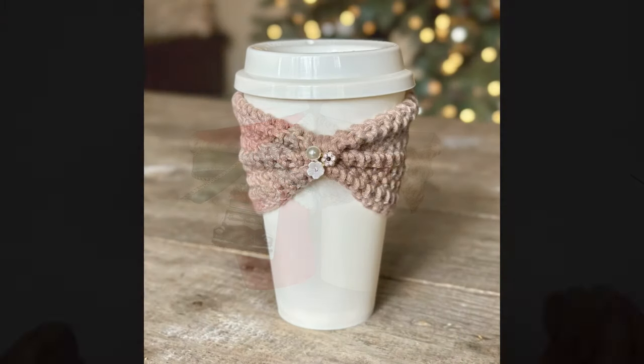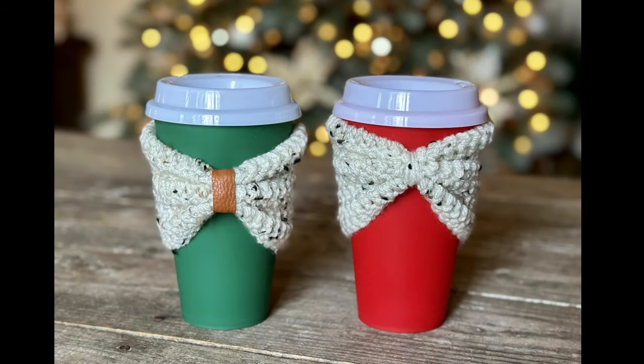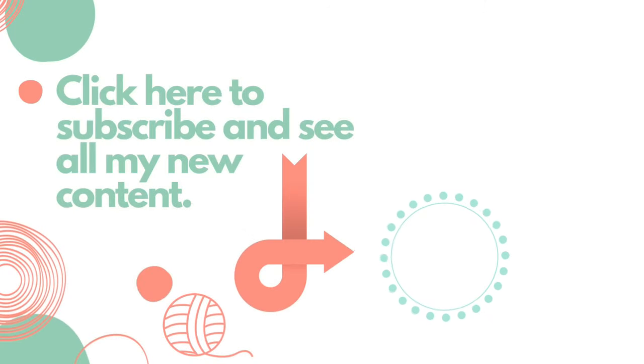You are done! I hope that you enjoyed this tutorial today. If you did, please give it a thumbs up, and if you haven't already, please subscribe to my YouTube channel. Thank you so much for watching.